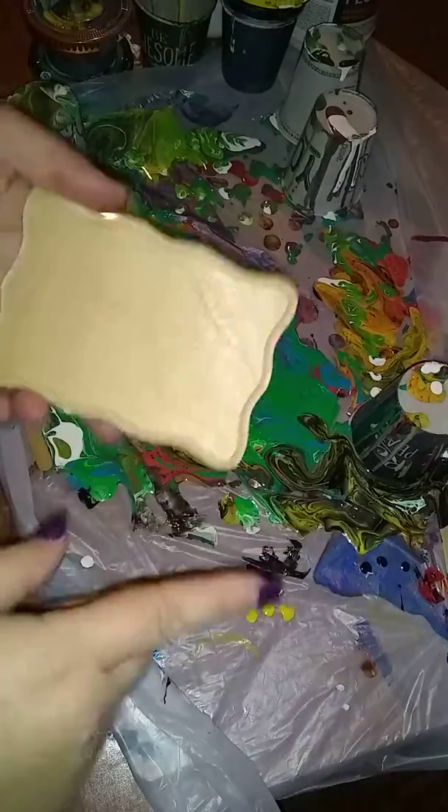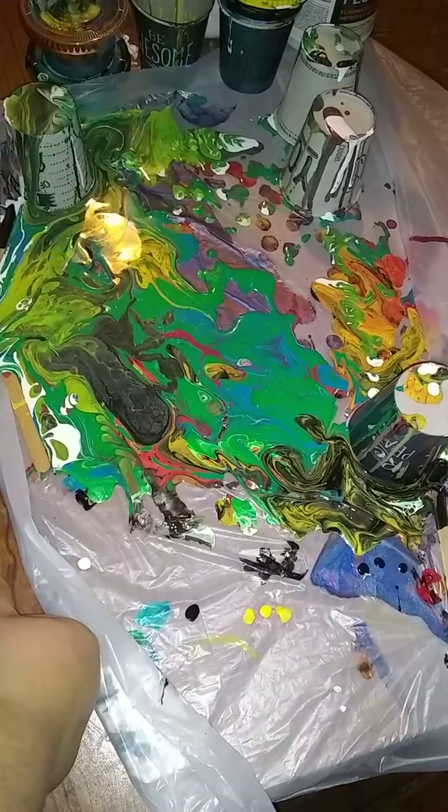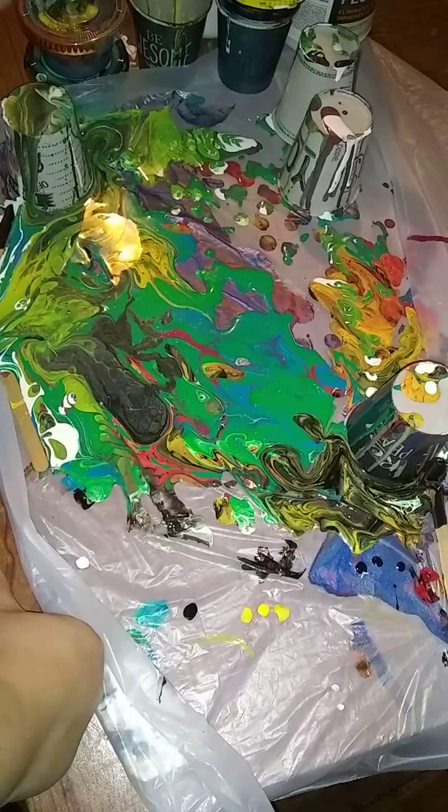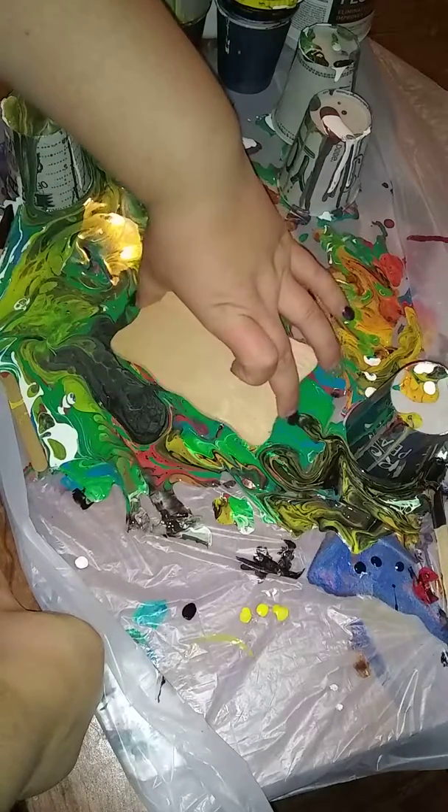I'm not gonna pre-paint them or anything. There's all kinds of colors down here — no silicone at all, a couple metallics. So let's just see what we get.